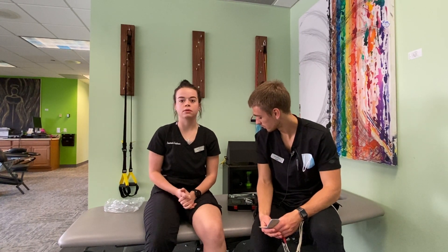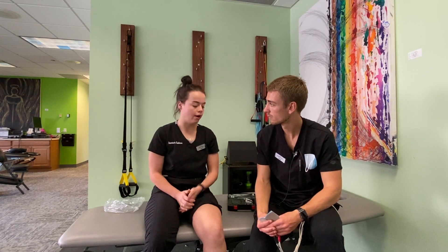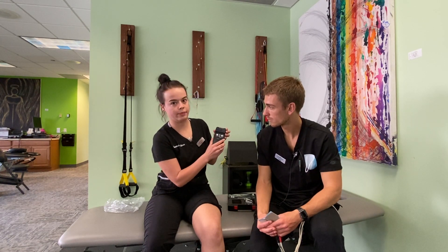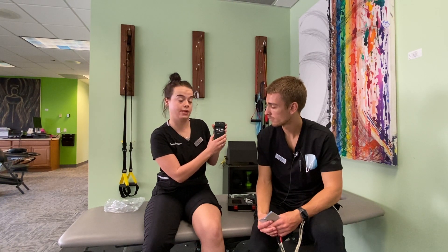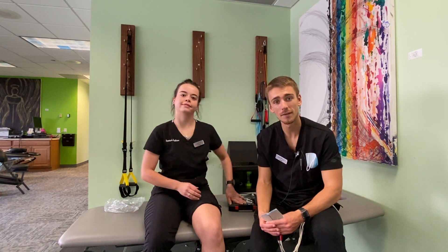You can do e-STIM as much as you want anytime you're feeling pain. On the e-STIM unit itself, if you open up the slidey part, there's a timer on the bottom — it's currently set to 30 minutes, but you could also set it to 60 minutes. And that pretty much sums up our TENS unit, the electrical stimulation machine.